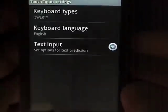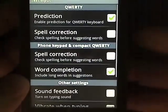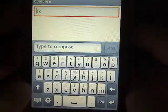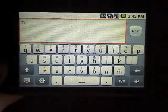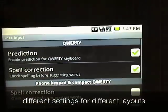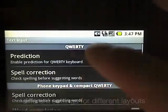There's a settings button right here. All of your text input options: language, layout, portrait mode, and landscape. You can see that's pretty spacious there. I have predictive text enabled, and I can also enable spell correction. And I want to select 'check spelling before suggesting words.'